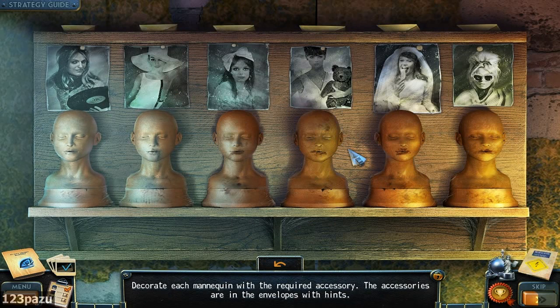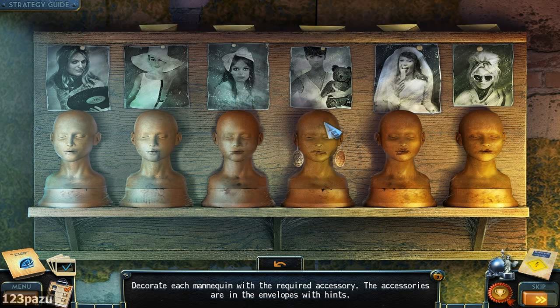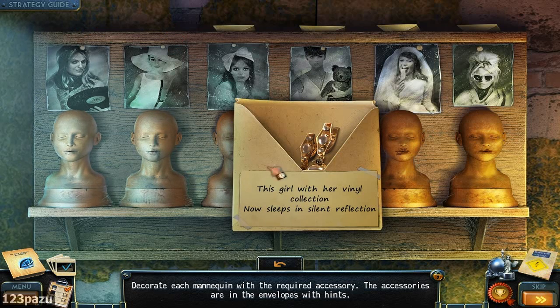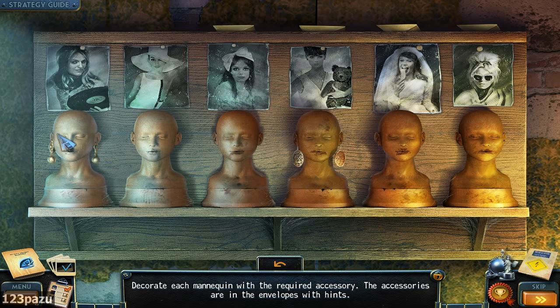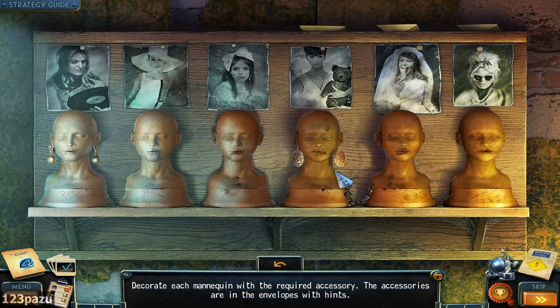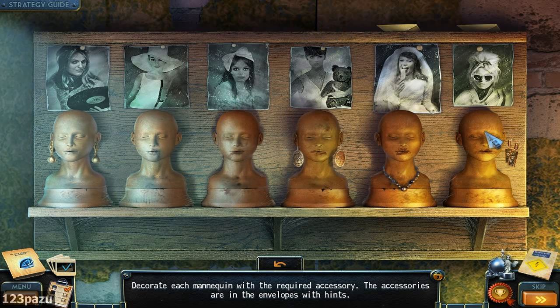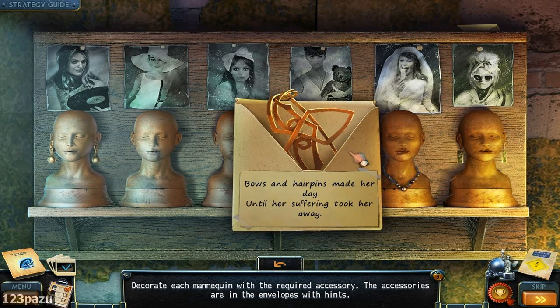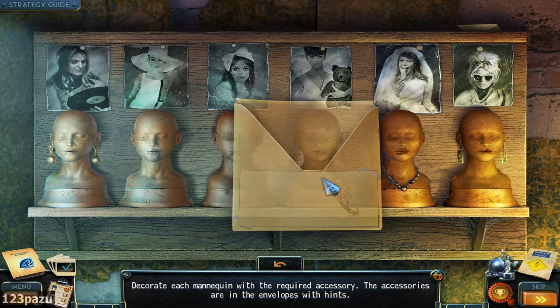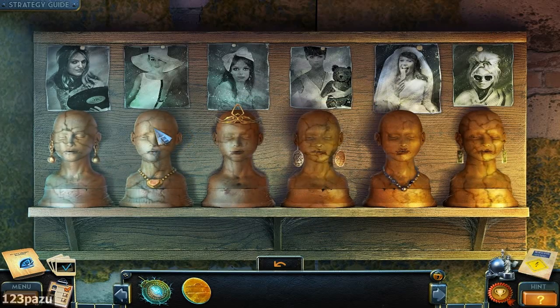Decorate each mannequin with the required accessory. The accessories are in the envelopes with clues. 'She always held her teddy so tight, now they sleep in the eternal night' — it's this one. 'This girl with her vinyl collection, now sleeps in silent reflection.' 'He never said his oath to the bride, instead he walks with death by his side' — it's the bride. 'Glasses used to conceal her sight' — the blind lady. 'Bowls and hairpins made her day' — bow, this giant bow on her head. 'No big hands with floppy rims can ever atone for her mortal sins.' What did she do?